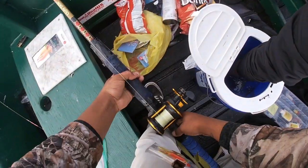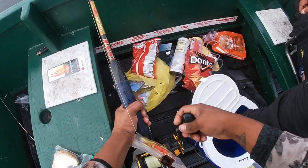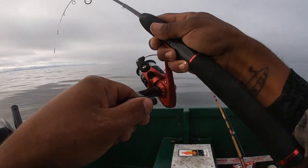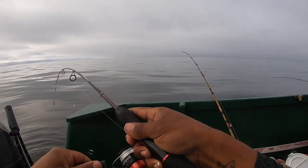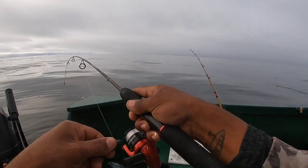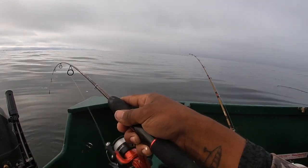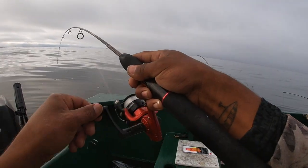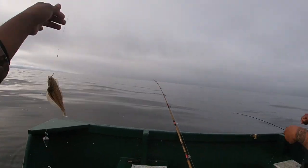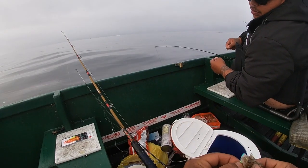Generally speaking, anytime I'm drifting live bait I like to use halibut rigs — usually pretty good at not tangling and it has two hooks so you can get a nice hook set on the fish. We discuss whether the bait should be on the ground or a couple inches up. Another sand dab comes up — I had a feeling there was something on there.